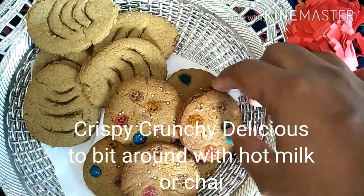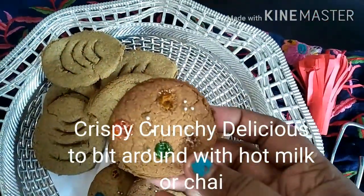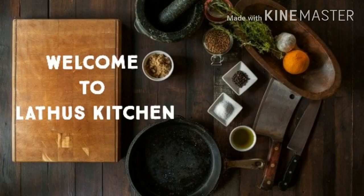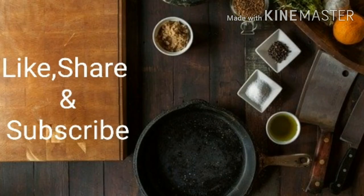Even diabetics can munch into these cookies, which have got fewer calories due to jaggery. And Bajra — we all know it's a millet — low calorie, high fiber. Welcome to Latun's Kitchen, we will see the recipe in detail.